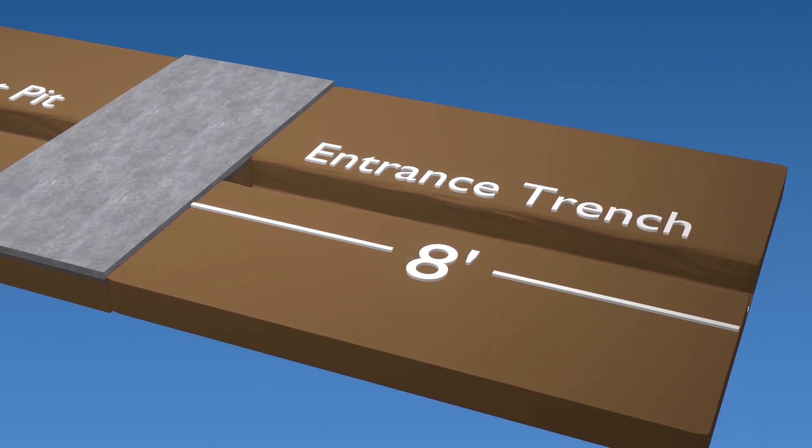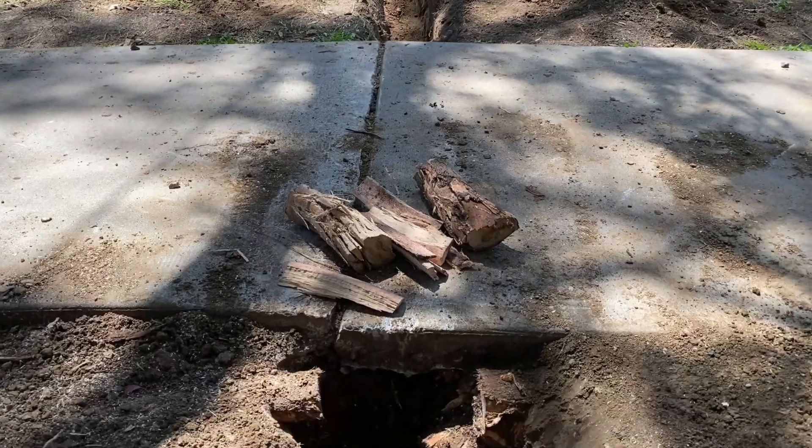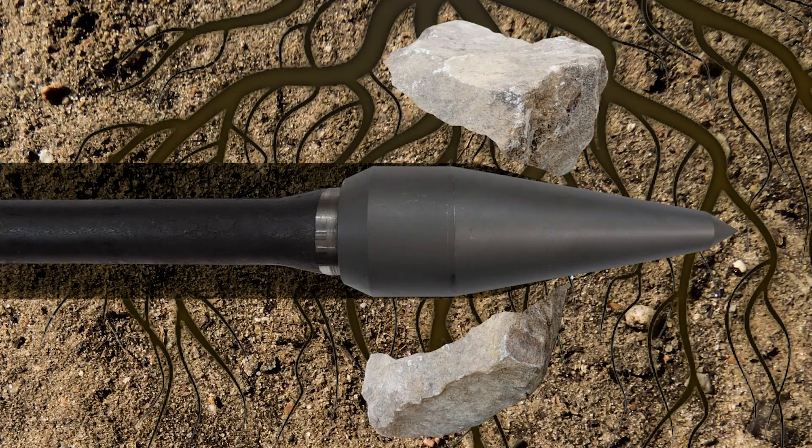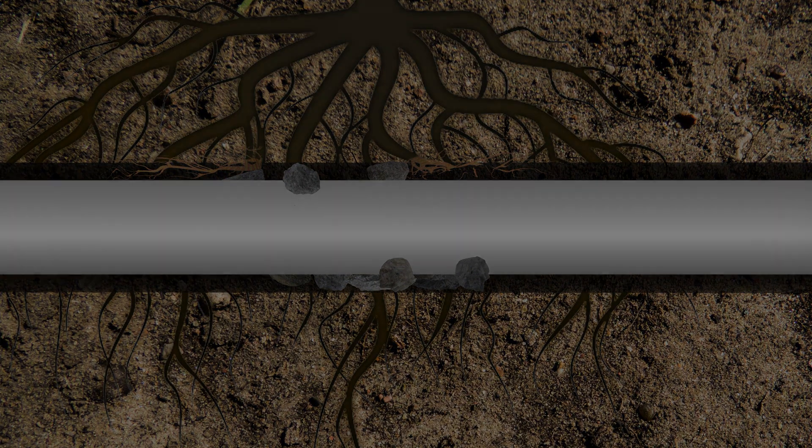In the location this video was filmed, notice that there were substantial roots in the ground. This is not a problem for the Bullet Mole. It easily pierces and penetrates the most difficult obstacles found under sidewalks, driveways, and other pavement.